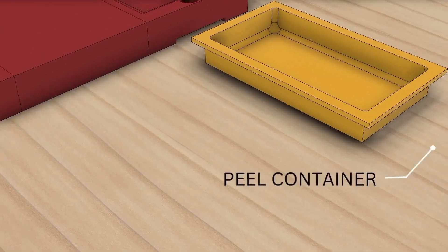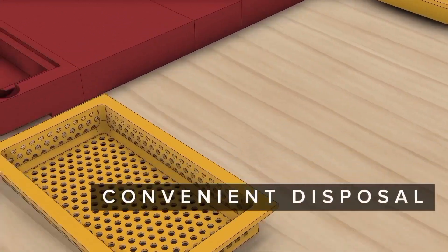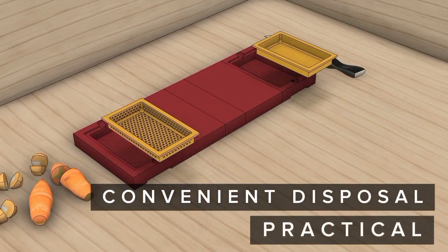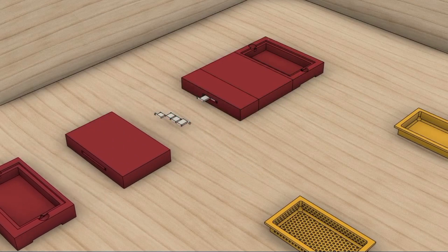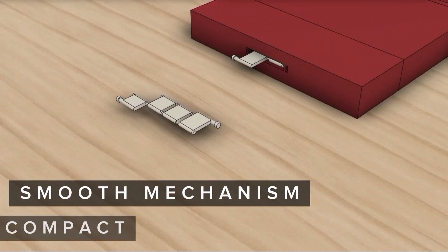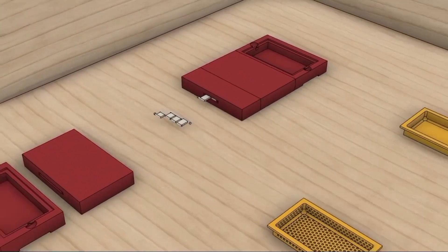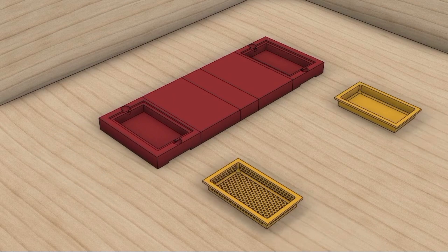Serving as the other half of the strainer is the removable peel container. This component promotes convenient disposal, minimizing mess in the kitchen and enhancing the practicality of Craft Chop. Introducing the unsung heroes of the product design: hinges. These small yet mighty components are the driving force behind the seamless movements and compactness of Craft Chop, allowing smooth folding and effortless maneuverability through a multiple hinge slacking mechanism.